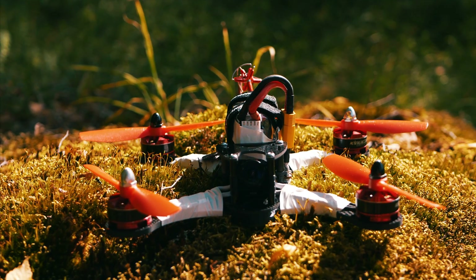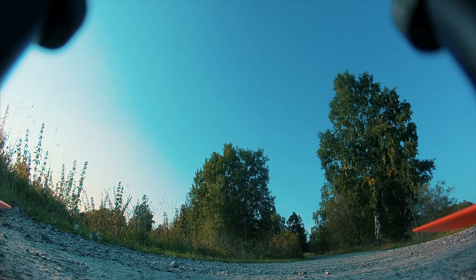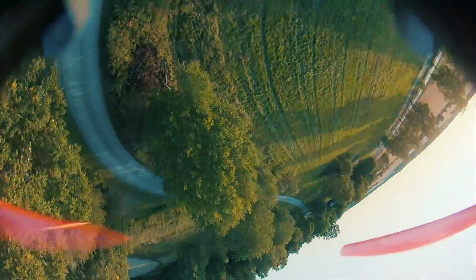So with everything assembled, this is what it looked like. And then it was finally time for the maiden flight. As you can see, it flies incredible.